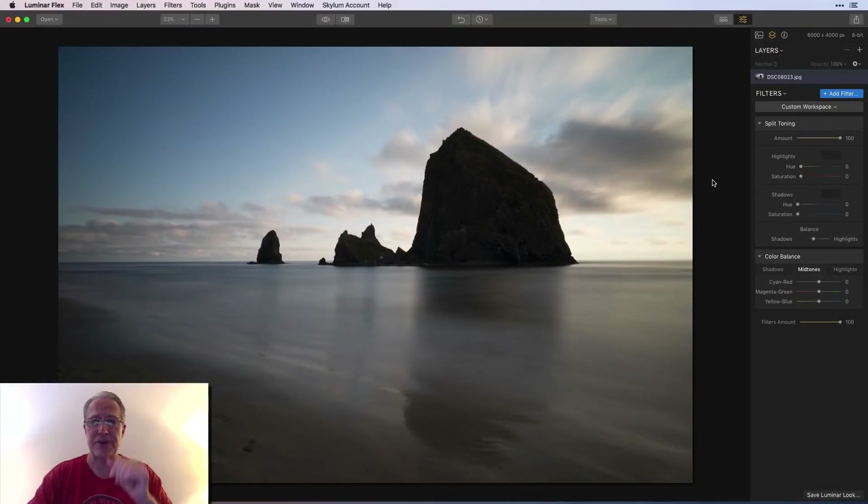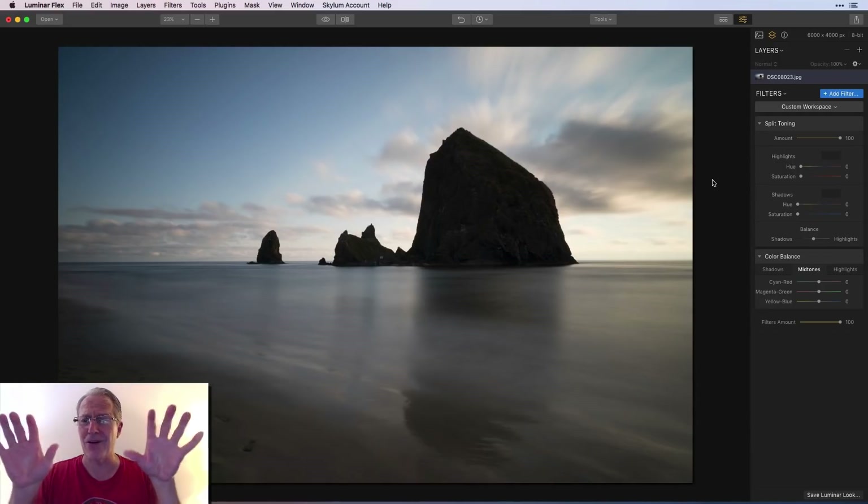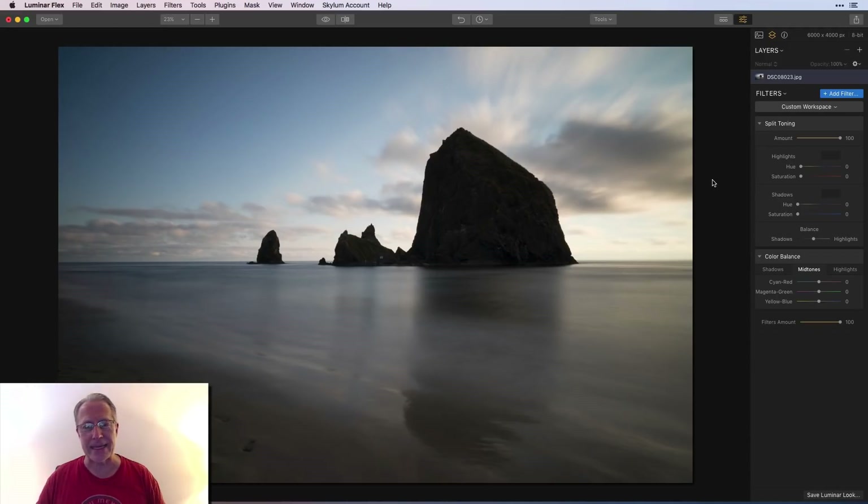Here's my photo — I love this photo. It's Haystack Rock in Cannon Beach, Oregon. It's a long exposure; the sun was behind it and the clouds were streaking. I just like long exposures. Anyway, let's focus.